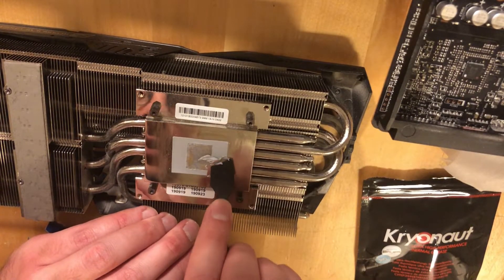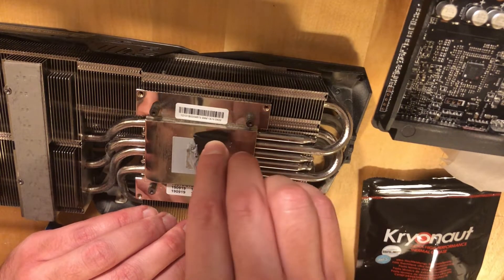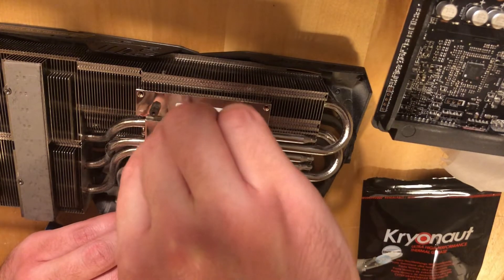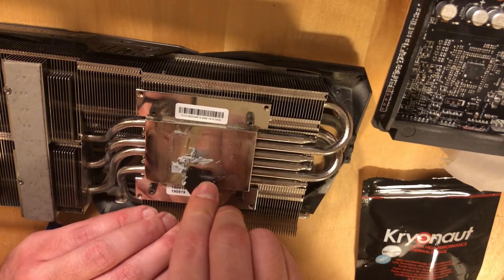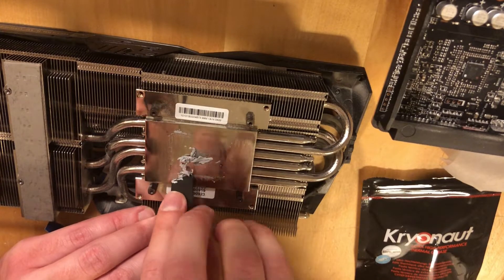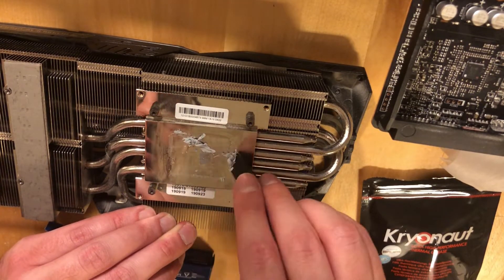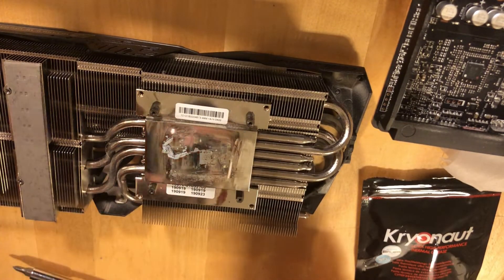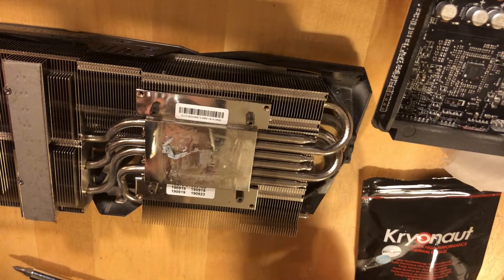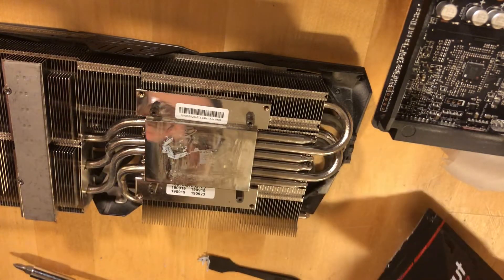You can use a spatula to remove the previous thermal paste — it is quite stiff. I'm actually wondering why this is not copper; it looks like nickel-plated or something. I will use MX-5 Arctic thermal paste; I also have Kryonaut but I think this one will do the job just fine.